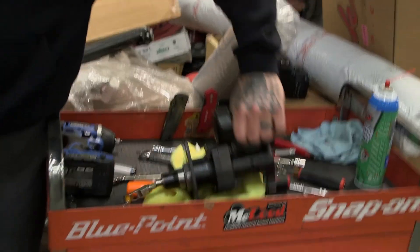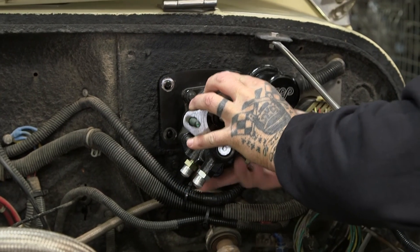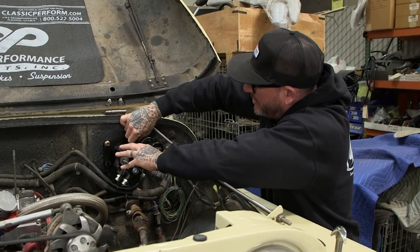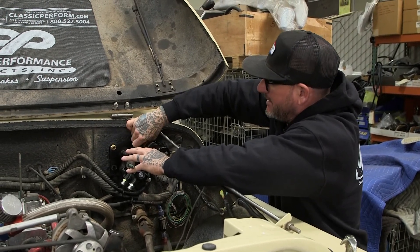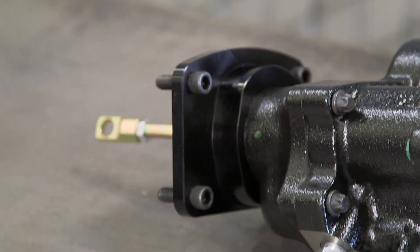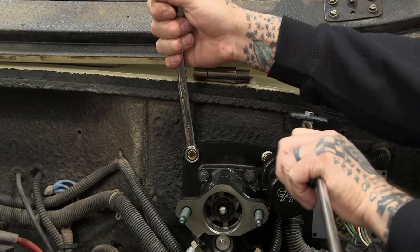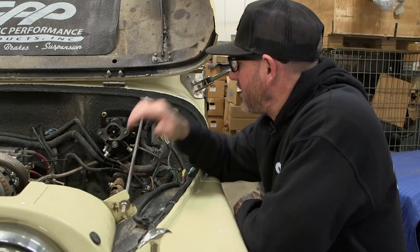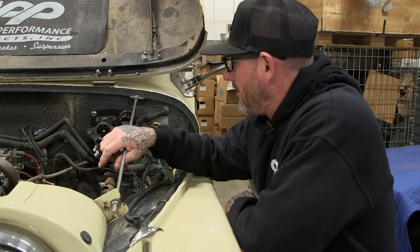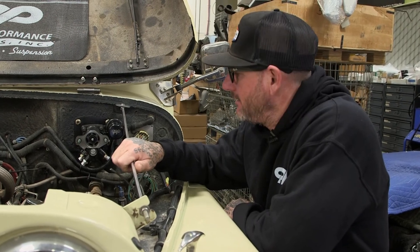Let's get installing. The new bracket I was talking about — the one that's an inch thick — will actually have threaded holes in it, and you'll be threading through this way and putting the nuts on the other side. The Hydro Stop is installed. Now I've got to get under the dash and hook the pedal up, but first we're going to get the master cylinder bled out and installed.